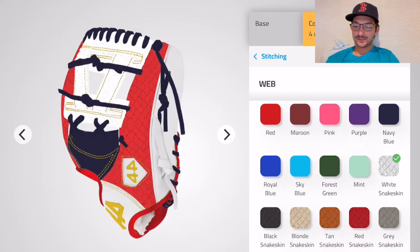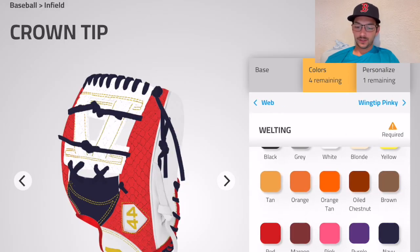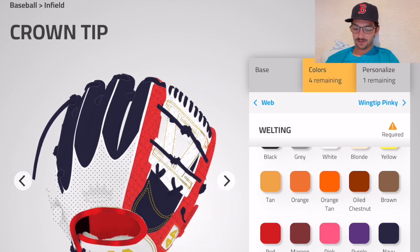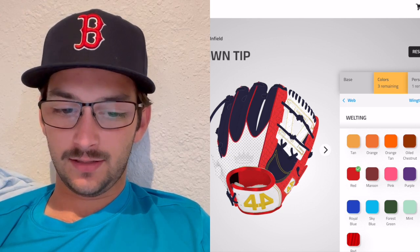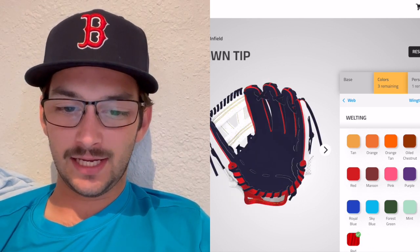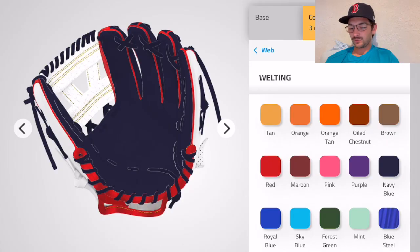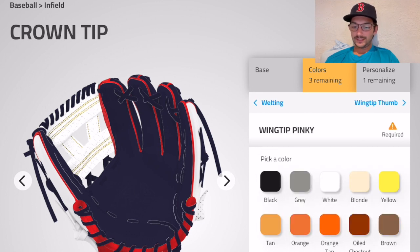Moving on, let's check out the welting — the little stripes on the back. Too much blue on that one. Maybe red — yeah, let's go with the red steel. That's looking pretty legit — the red steel popping off against the navy blue, funky fresh right there.